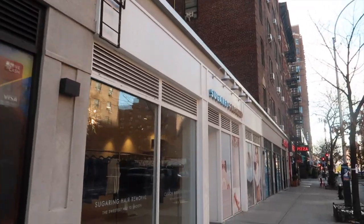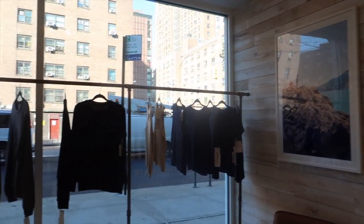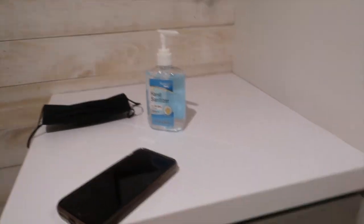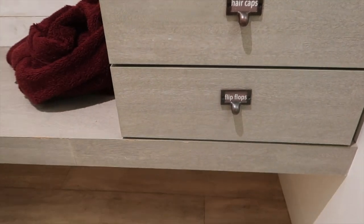I went to the Sugar and Bronze Chelsea location — it was really cool. You walk in, check in, and you can use the bathroom if you need to. I actually went to the bathroom because I had sunscreen on my face. The bathroom had great Malian photography which really gave it a vacation and beach vibe. Afterwards you go to your changing room, which had drawers with masks, thongs, and flip-flops if you need them.